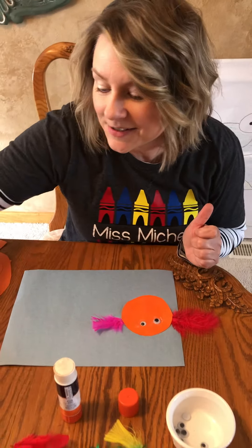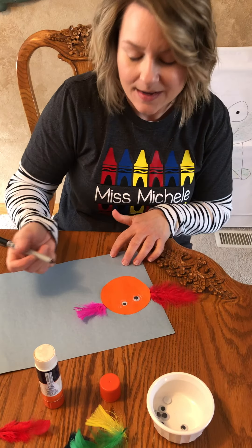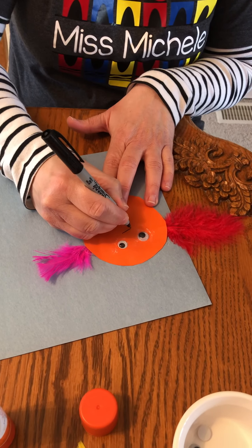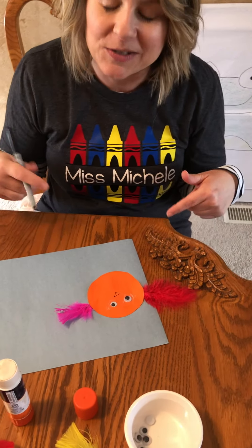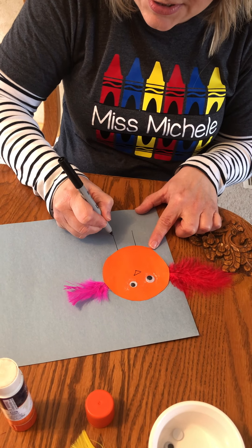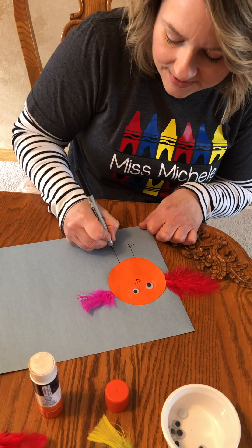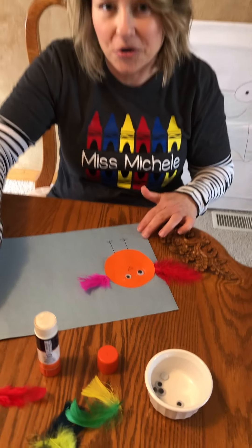The next thing you can do, friends, is make some legs for your bird — and a beak. A beak is an upside-down triangle, with a straight line over the top. And then we're gonna make two legs — just two straight lines down. Then you can give them some toes: just go out to the side, one, two, three on each foot. That is our first circle bird!